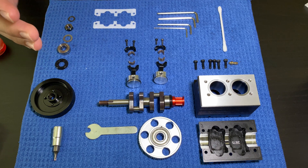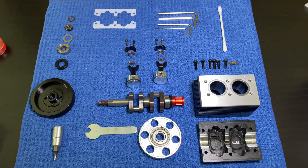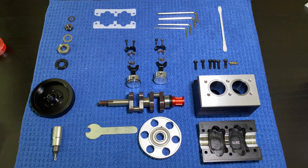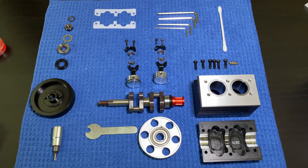Hello guys and welcome! It's Engineering Rebel and in this video I'm going to start assembling my inline two-cylinder engine. I'm going to start putting in the crankshaft along with the bearings and components, the starter clutch, flywheel, oil pan along with its gasket and the pistons. So let's begin!